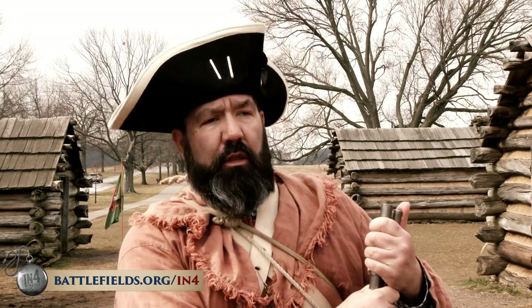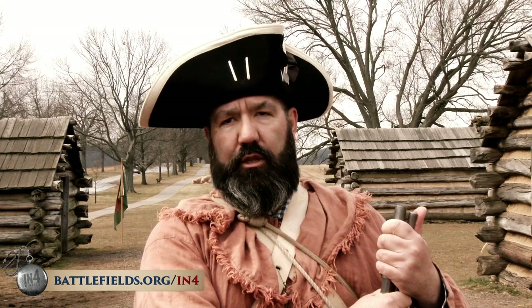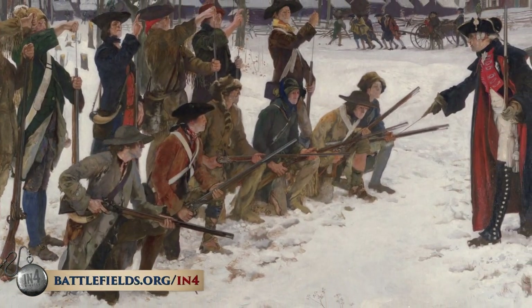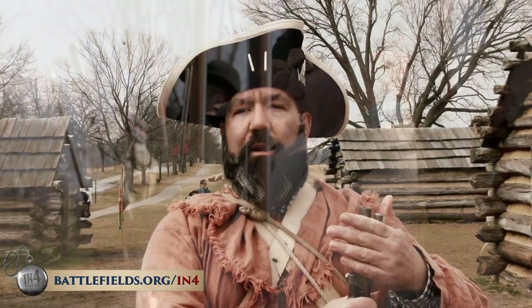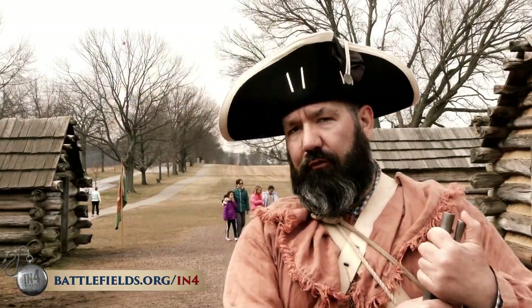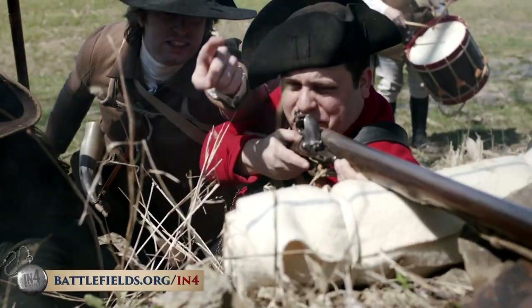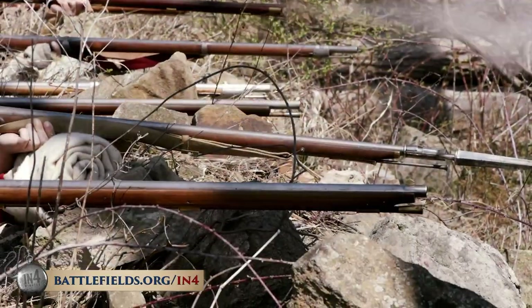Yet this was also a much-needed opportunity for Washington to reorganize, train, and reform the army using the assistance of officers like General Knox, General Greene, and General von Steuben. They proceeded to do a top-down restructuring. So by the time the army left Valley Forge months later on June 19th, 1778, in spite of all the hardship and death they had encountered, they were actually stronger, better trained, and better organized than they had ever been.